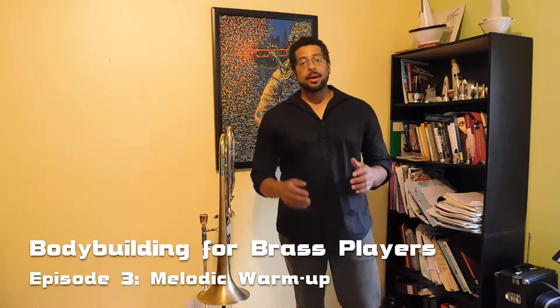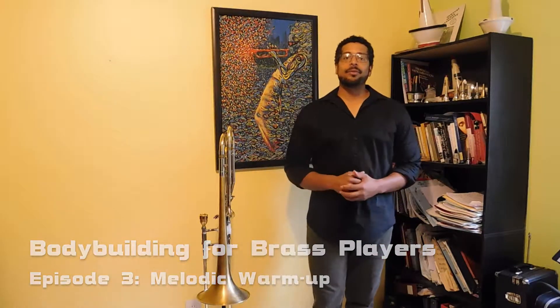Peace and blessings and welcome back to Bodybuilding for Brass Players. I am Dr. Umvikeli G. Scott Jones, or G, Dr. G, whatever you want to call me, within reason.